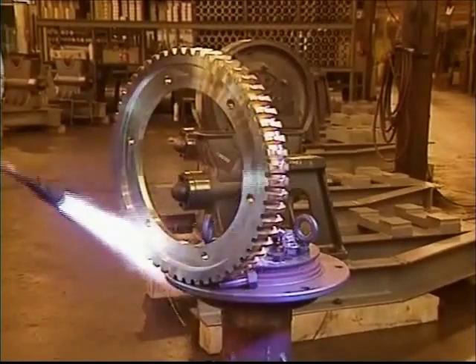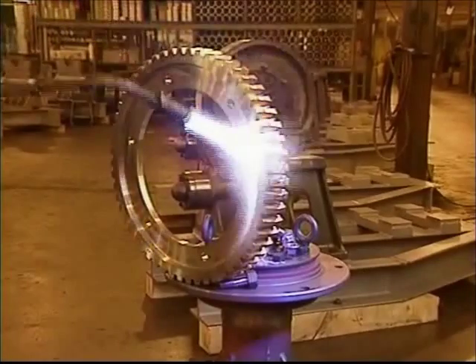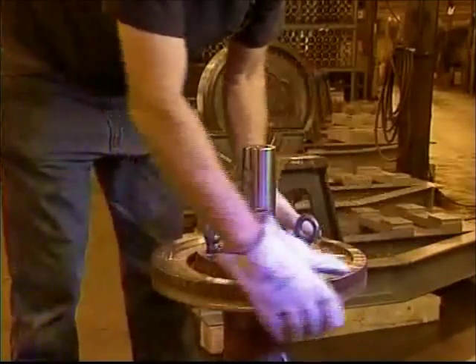Now the new gear can be placed on the center assembly. To do this, use a torch to heat the gear in a circular motion. Wear gloves to place the new gear on the assembly and spin it to ensure solid contact between the flange and the gear.